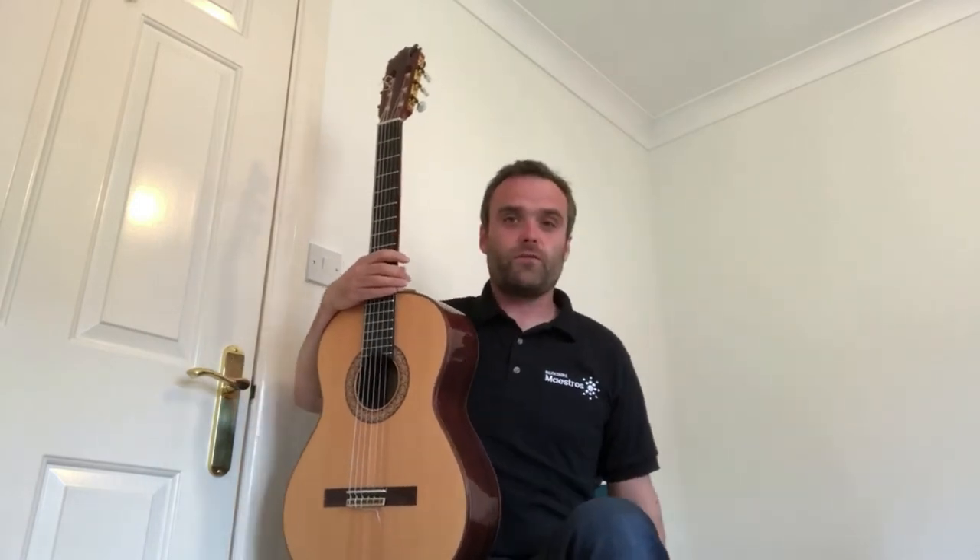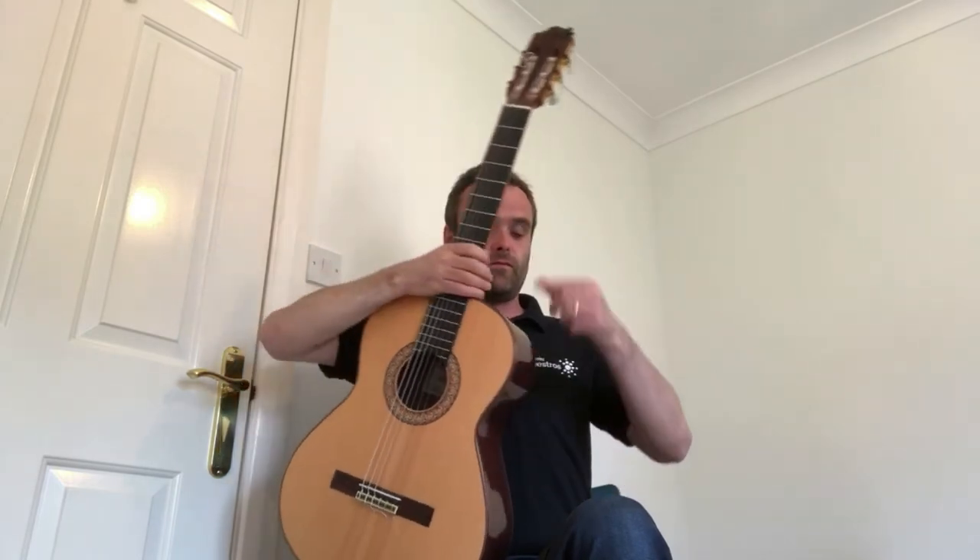Once you've set that, sit towards the front of the chair and put your left foot on the footstool. In the meantime, have your guitar resting on your right leg like this. You can then slide the guitar into position so that the curvy bit of the guitar here fits against the left leg.